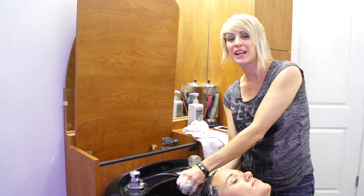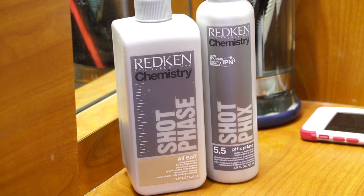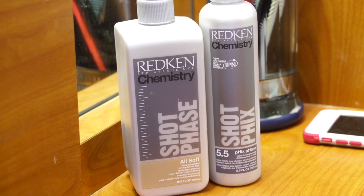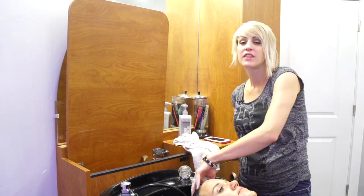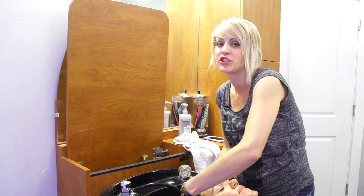Hi, you guys, it's April with Hair 101 and I'm here today to show you how to use the Redken chemistry shot phases. I'm going to be using the AllSoft today, and these are just really awesome deep conditioning treatments.